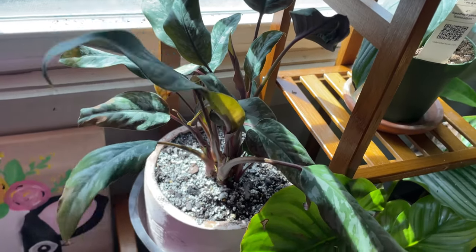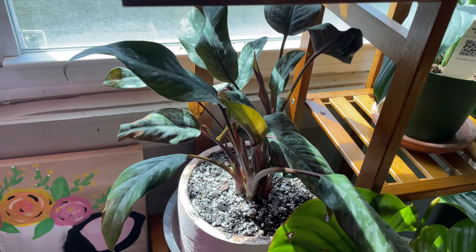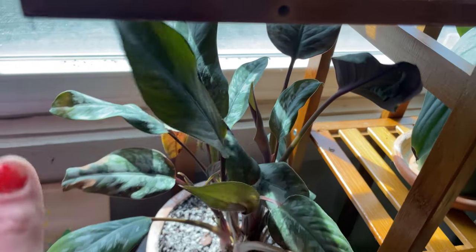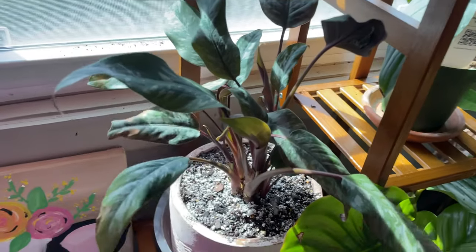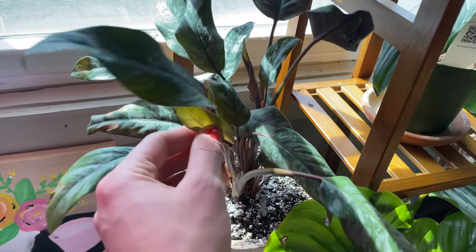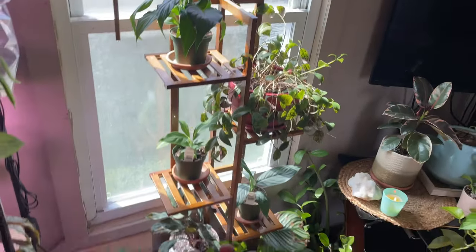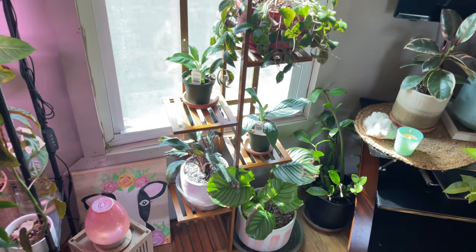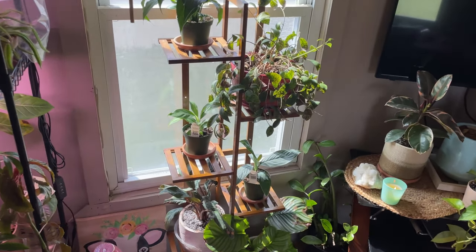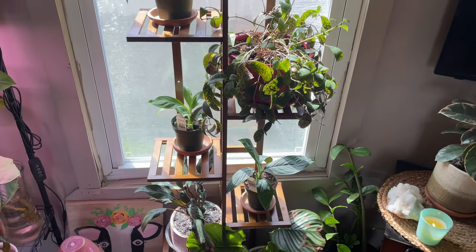I also moved my Homalomena purple sword here — I repotted it and moved it. It's growing really well; I just cut about six offshoots off of it, but you can see she doesn't look the happiest. That's from underwatering because she lives somewhere I can't get to quick enough. Her care is actually quite similar to a spathophyllum — all of these plants are quite thirsty. This is a great spot for them where I can easily access and check on them to see if they need water.